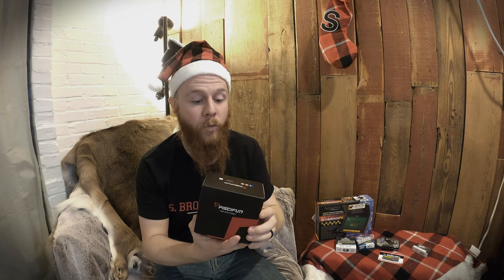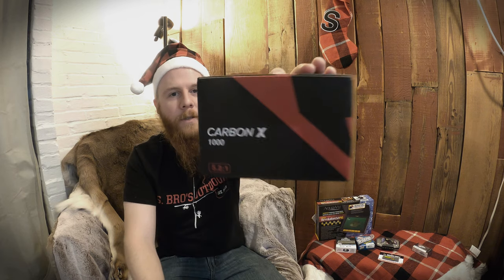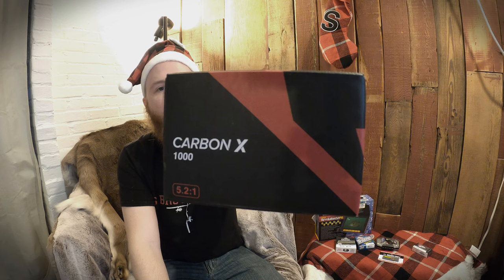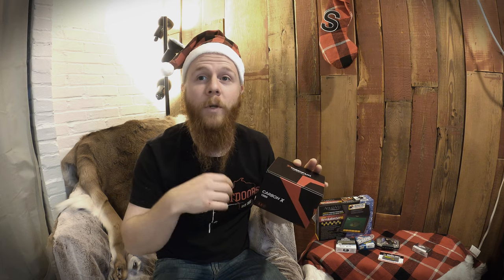This one is a pretty big hitter in the ice fishing world at a decent price point — it's an ice fishing reel made by PC Fun. These reels are awesome, but you want to get the Carbon X. You see this one — it says Carbon X 1000. Preferably get the Carbon X 500. The 500 is the more standard overall size, right around $70, and it's a beautiful black reel.